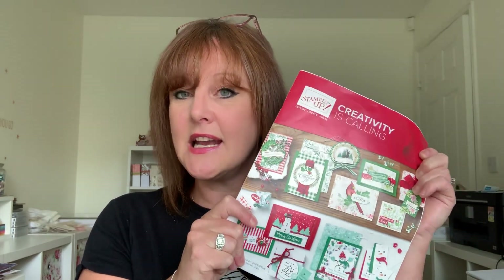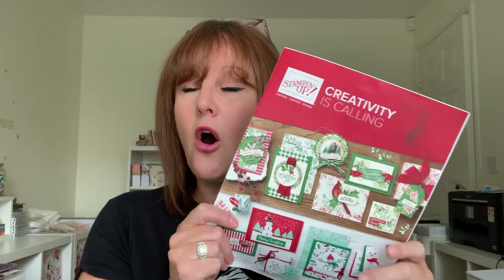This catalogue goes live tomorrow — how exciting! You'll be able to order all of your Christmassy needs. I wish I could show you the inside of the catalogue. There are lots and lots of products in here that are £25 and under, so there are some great value products. Awesome fun for your Christmas, lovely and coordinated.